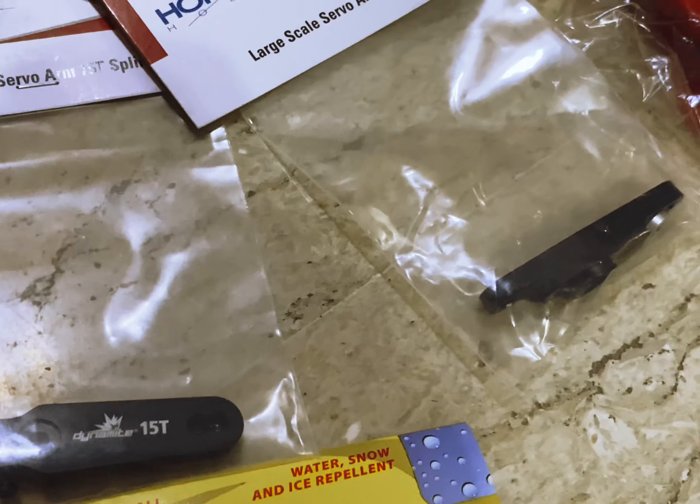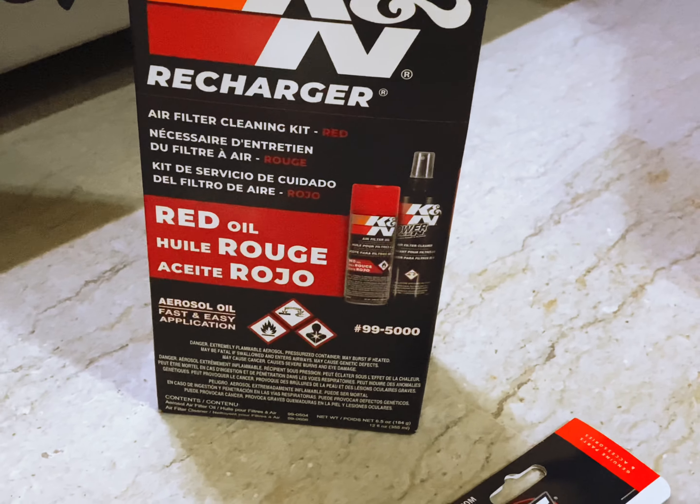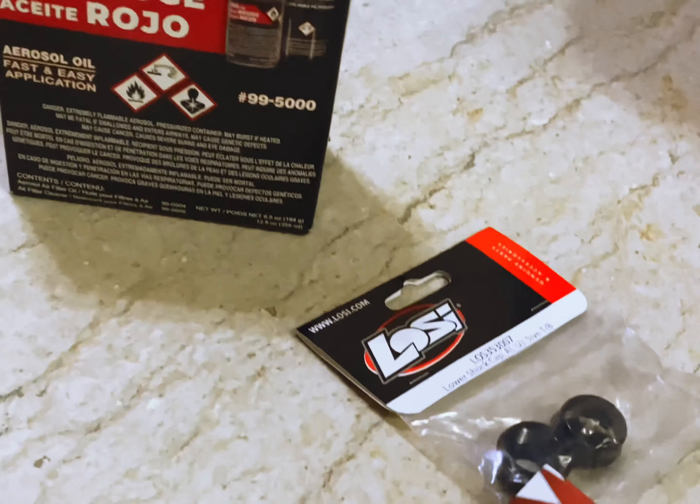Dynamite alloy servo holes, some shock caps, air filter, and another cleaning kit with air filter oil.